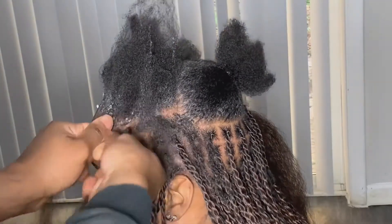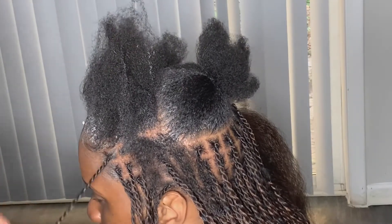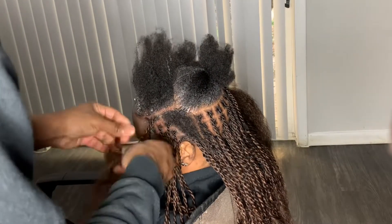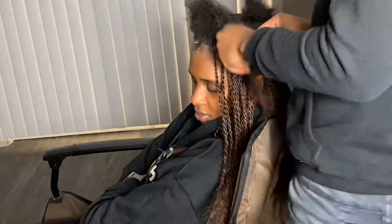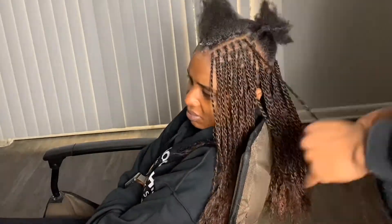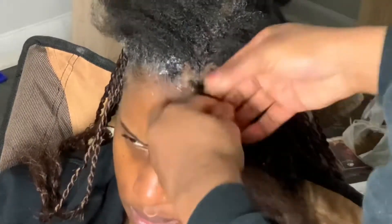Now we're in the front. I do about five to seven rows on one section of the part that I split in half. Go ahead and start twisting — I'll speed it up so you can see me go to work. I want to zoom in and show you my last row for the front on this side, then I'll go ahead and get started on the other side.